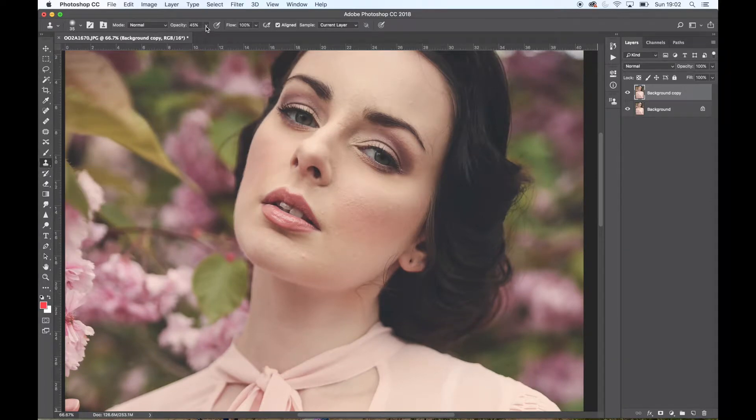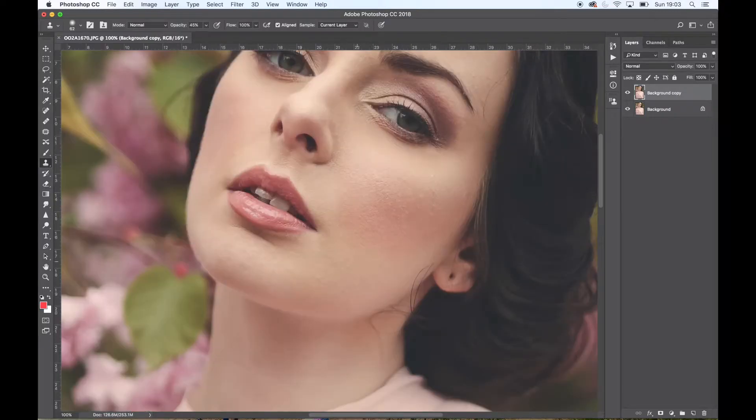With the clone tool at about 45 opacity, I'm going to make the size a little bit bigger and just take away some of her tiny, tiny imperfections. I take a variety of sources — I'm clicking and sampling from around the area — just to make sure I don't get a plastic fantastic feel. I still want her skin to look like skin, and I take samples from nearby so I don't pick up too much of a dark or light spot and cause patchy skin.